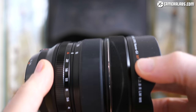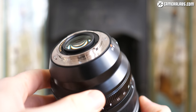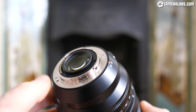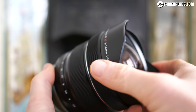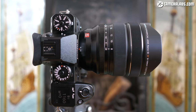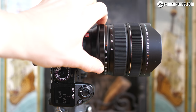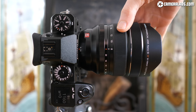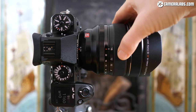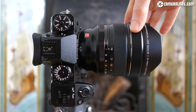The WR initials in the product name stand for weather resistance, with the lens sealed at 11 points from the rubber seal at the mount to the fluorine coating on the front element. There's also a substantial lens cap supplied that clips over the built-in petal lens hood. On the barrel, there's a dedicated aperture ring offering settings from f2.8 to f22, with A for auto or aperture control, followed by zoom and manual focusing rings, both of which turn very smoothly. Thanks to linear motors, the focusing is also fast and quiet.